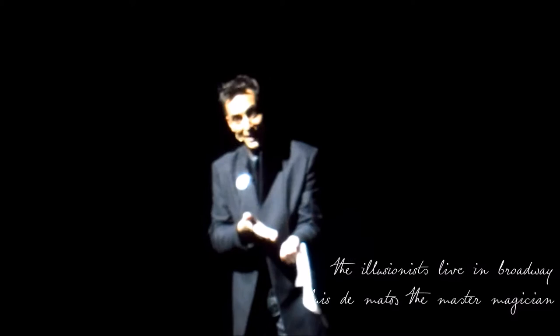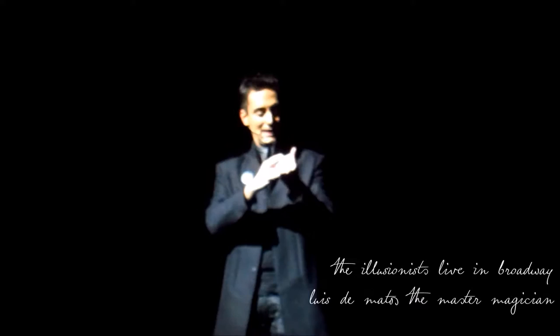A silk — in this case, a white one. You do this prior to being in front of your future audience, your friends and family, and once you hide it inside your left hand, you are ready.